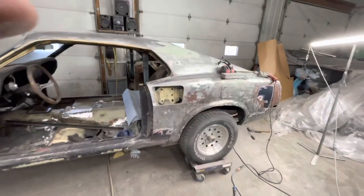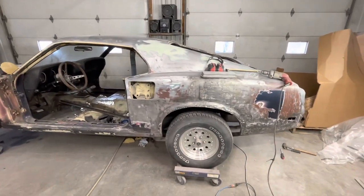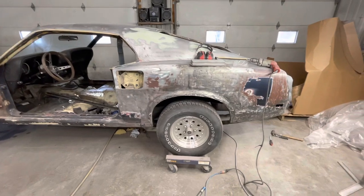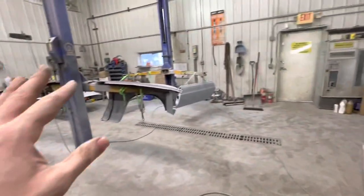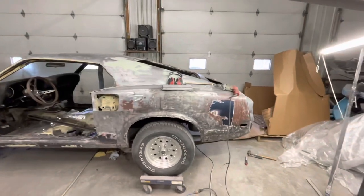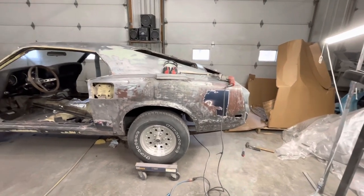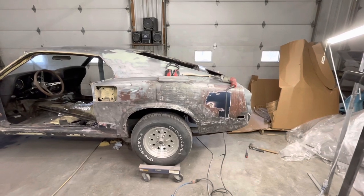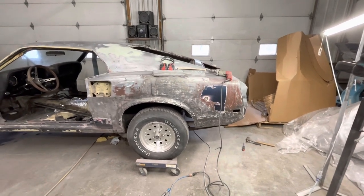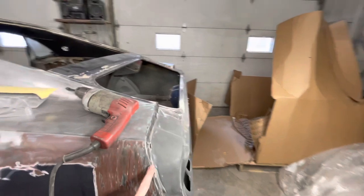The quarter panel hasn't come yet, but CJ Pony did send me an email saying it's supposed to be here this week - today or tomorrow. So I've been doing all that sanding, but now I'm going to stop block sanding and move to this quarter because I want to get as much ready as possible. I had mentioned before I'm going to run panel bond - I'll show you guys that process once the quarter gets here, but the stuff has to cure for 24 hours, so ideally I'd like to have it on right away so that cure time can start.